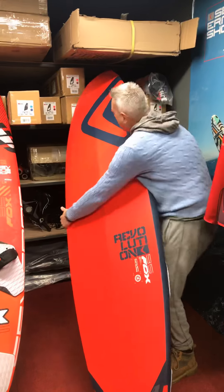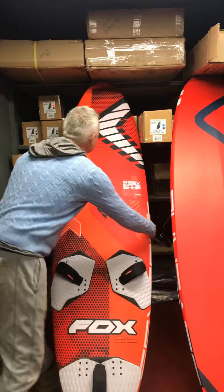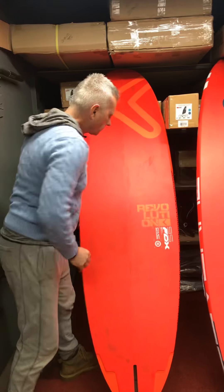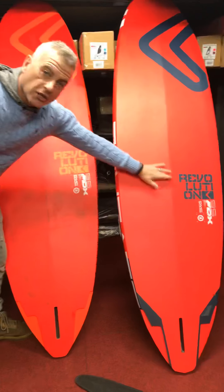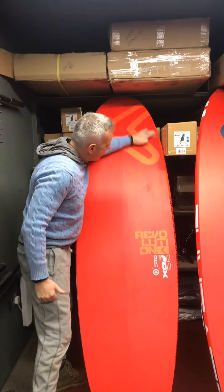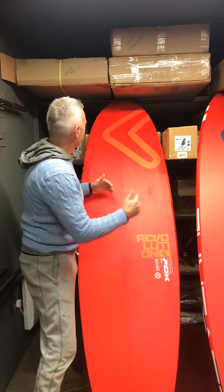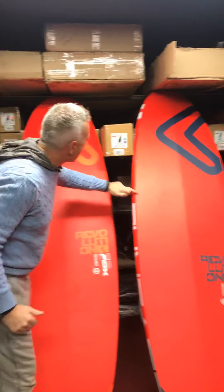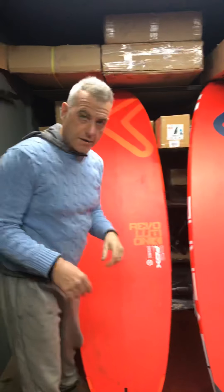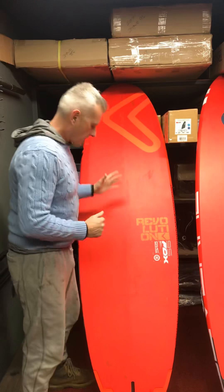But the important thing is the main shape — if I turn these around — has stayed the same. So what we have is a lot of V, as you can see, being retained in the new board. The shoulders here, which run down here, which make the board exceptional in chop and just makes it so dependable to drive it through chop, they remain. They may be a few millimetres wider or narrower, but essentially they're still in and they're doing the same job.